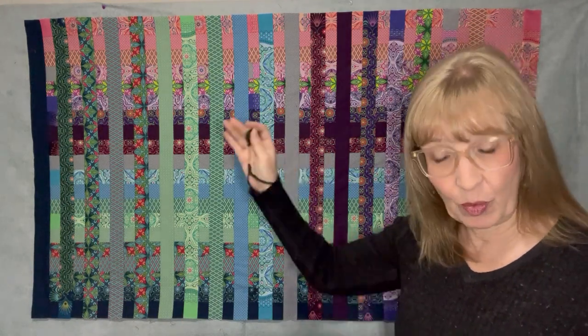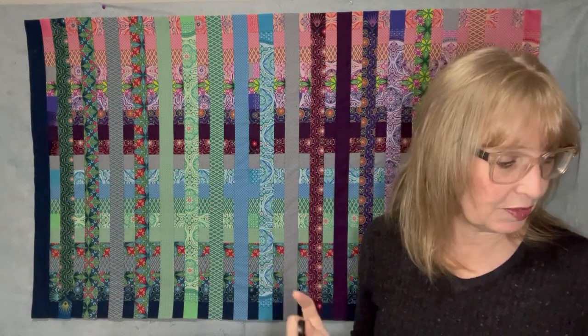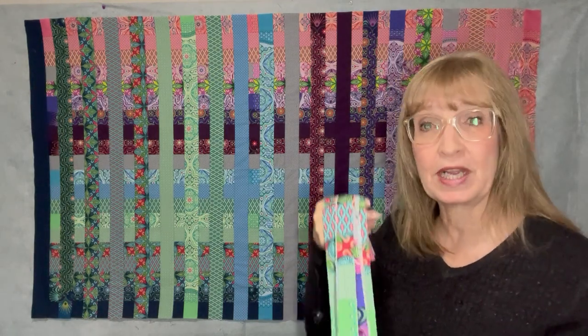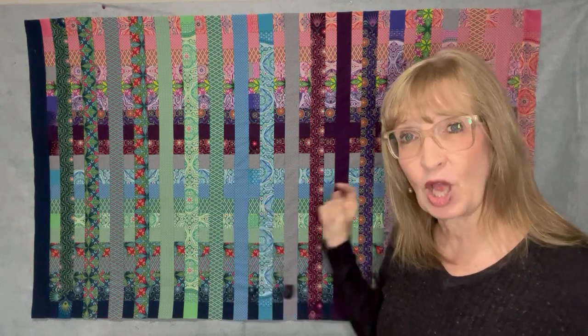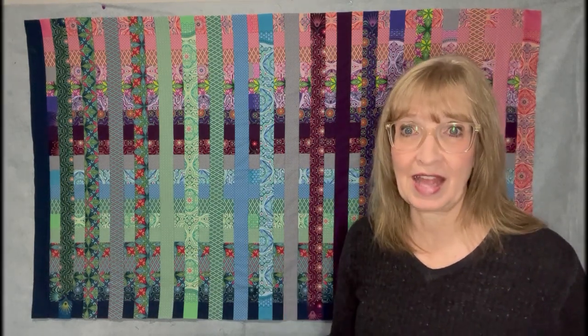Right now it measures 40 by 66, which is a lot more narrow than it is wide. I'm going to use my leftover strips — I had about four inches of leftover strips from when I sewed everything together, so I cut them into one-inch strips and I'm going to add a border on the top and the bottom. That will adjust the dimensions a bit. I'm actually going to do a solid color, then a little strip, then another solid.